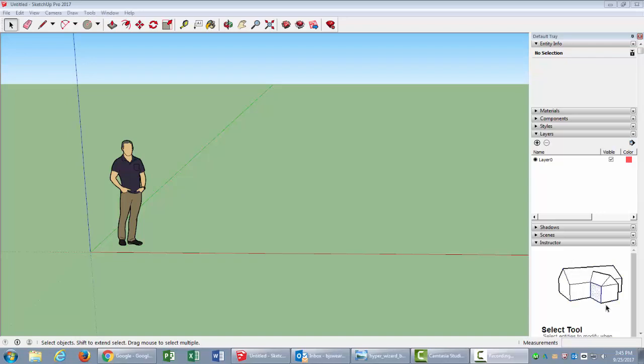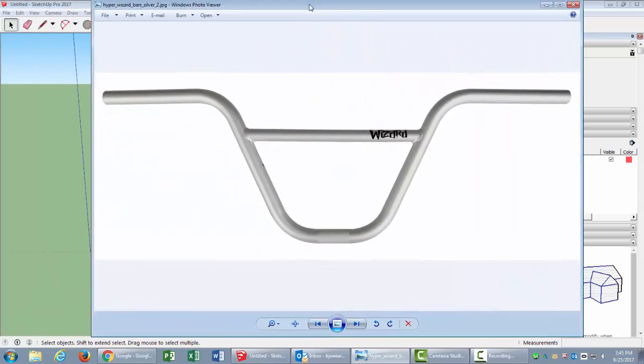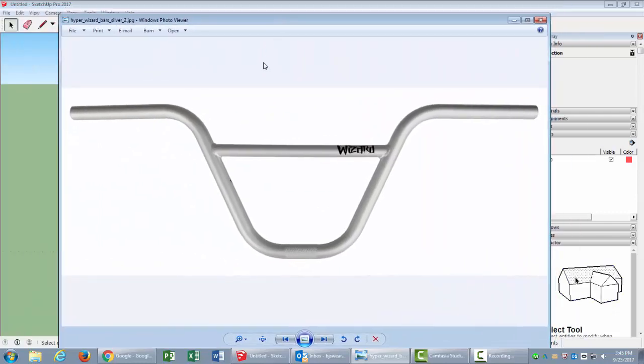Welcome to learning how to make a set of handlebars in SketchUp. This isn't an easy shape because it has all these curves and some angles to it — part of it is on one plane and then it goes back at an angle, so these bars are not all on the same plane.